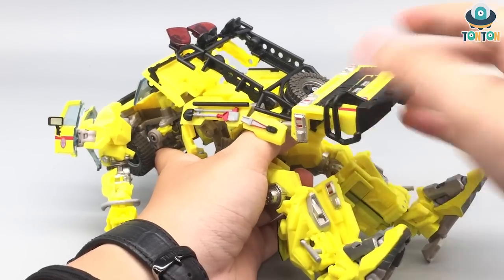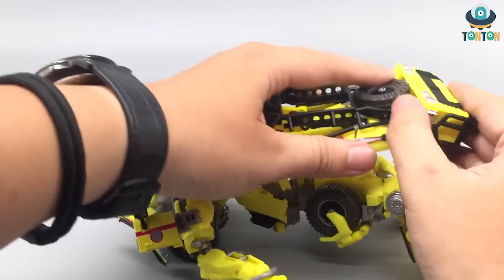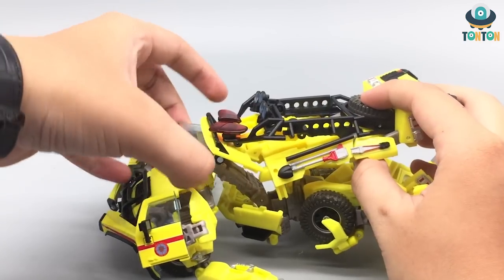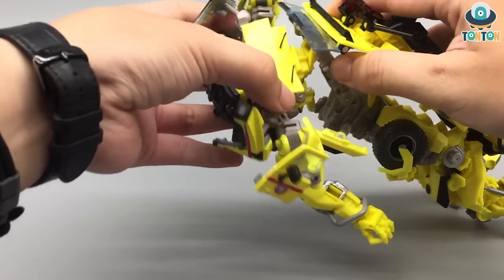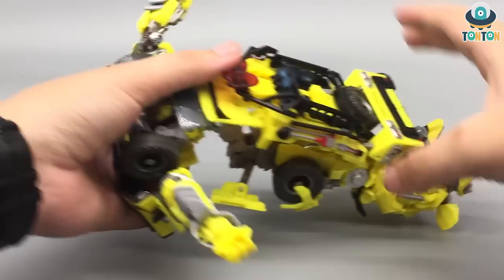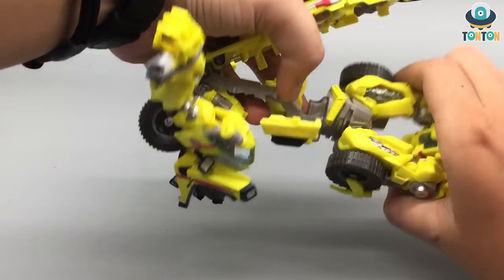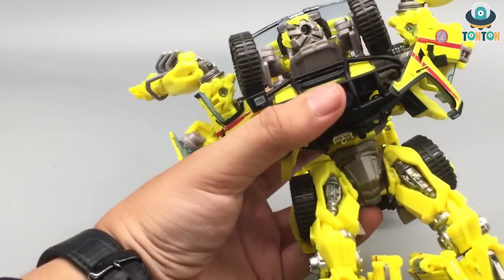You can bring this up, flip this section down. Bring in the windshield. At this point, start rotating this section over here, and we can start rotating this as well. Here we have Ratchet standing up — you can start seeing the whole figure now.